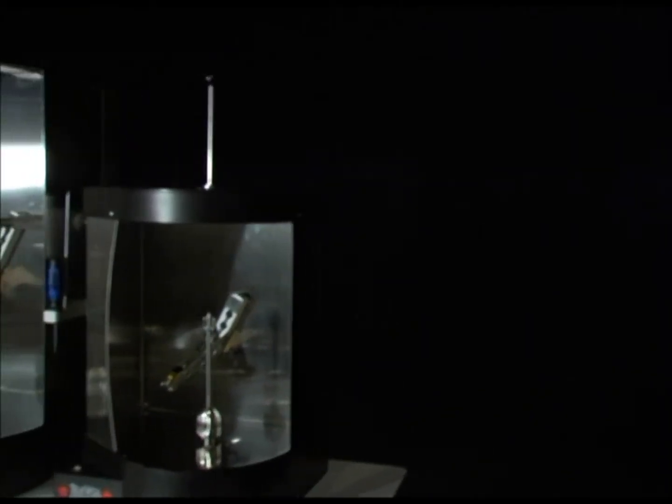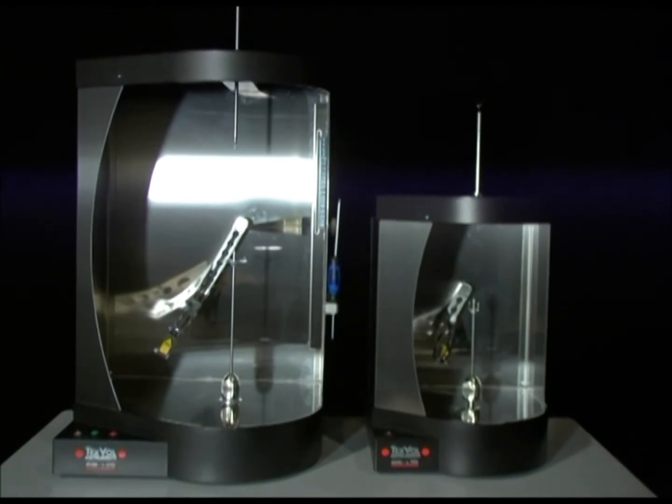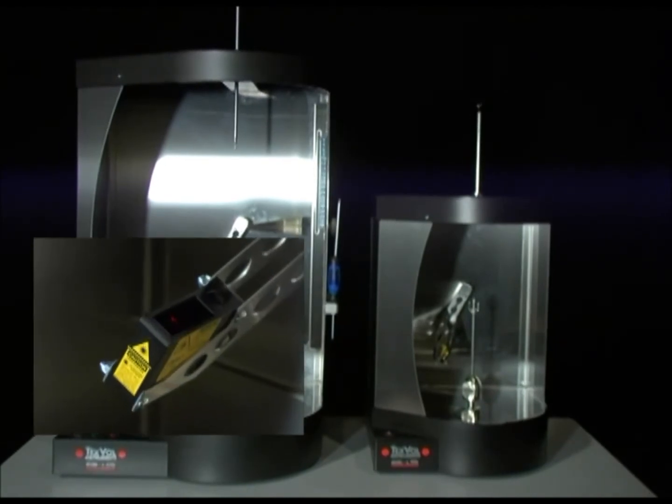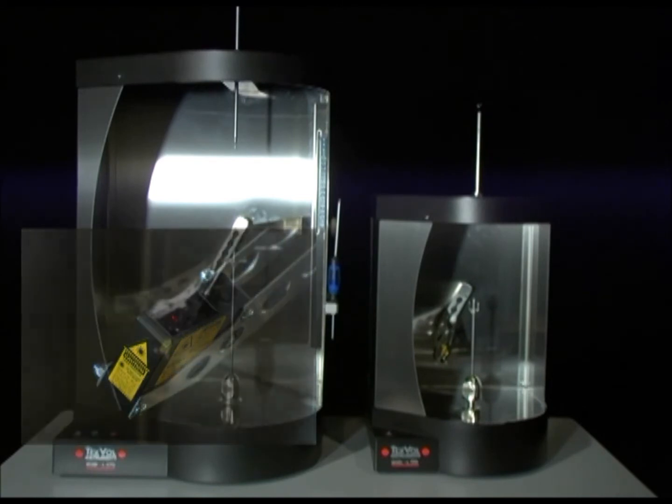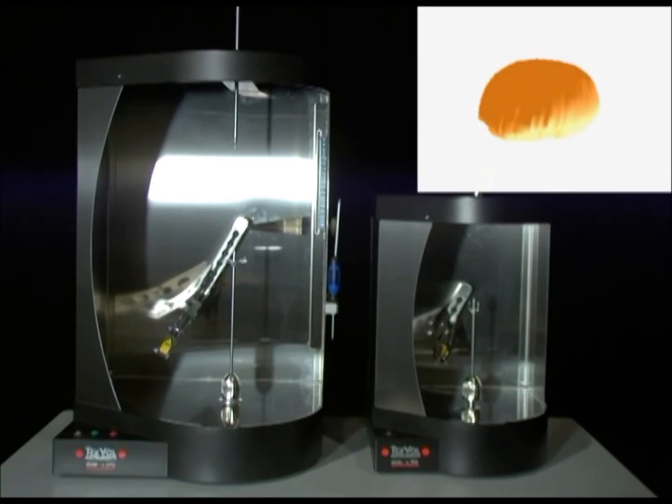The BVM is an instrument that measures the volume of a specific product. The system is fully computerized and is conveniently operated using menu-based commands. A product is placed on a rotating support and the laser moves in a half-circle around the object. The dedicated software for the BVM calculates, among others, volume, dimensions and specific volume of the object and presents the results and a three-dimensional image on the screen.